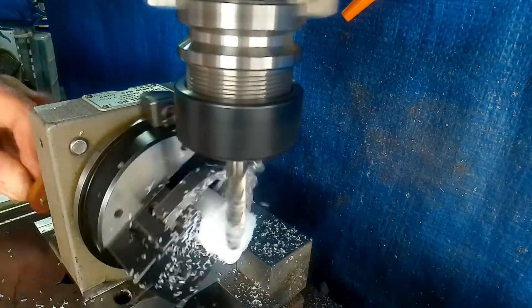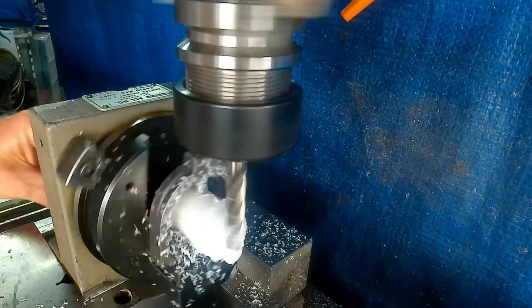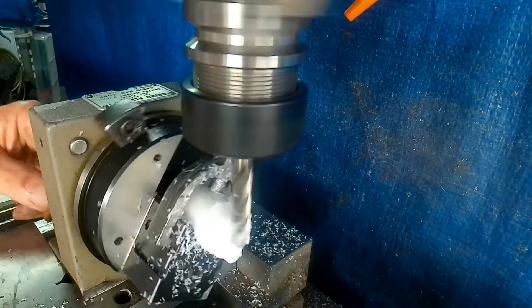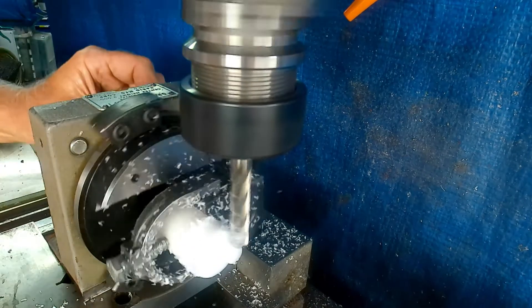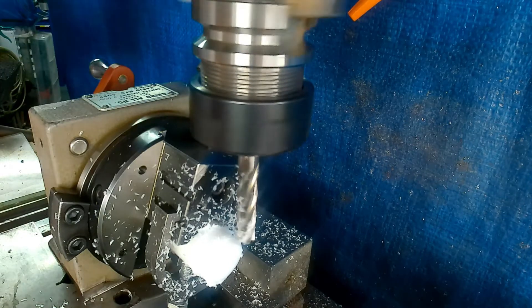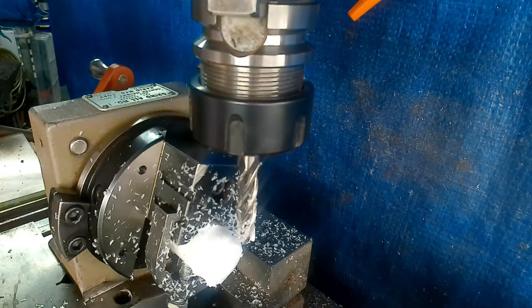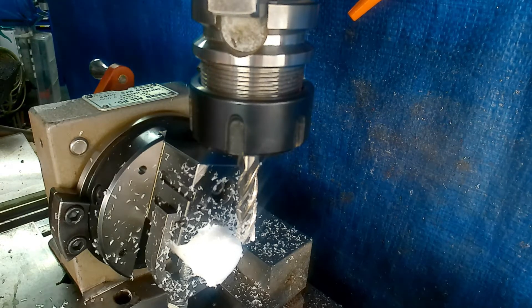Now as I said before, because this cutter isn't flat on the bottom you've got to take care otherwise you won't end up with a parallel boss. Depending on whether you want a known diameter — this is the point where you can mic it up and say okay I'm another 20 thou oversize to come off. But bearing in mind you've got to treat this as if it's a lathe: if you're 20 thou oversize you've only got to put a 10 thou cut on, otherwise you'll mess it all up.